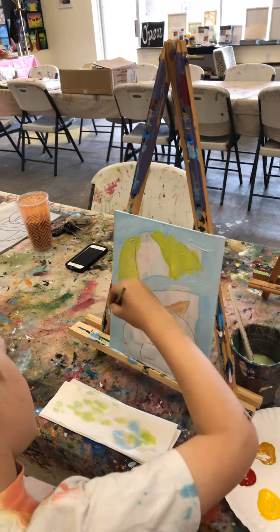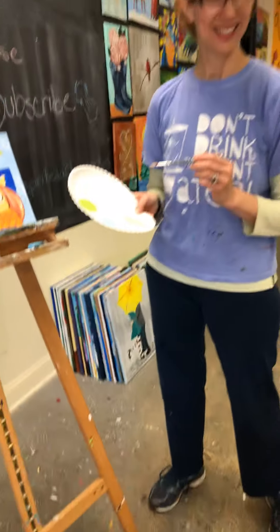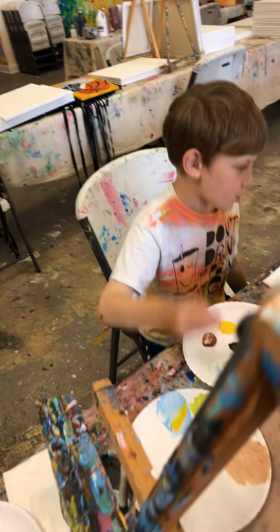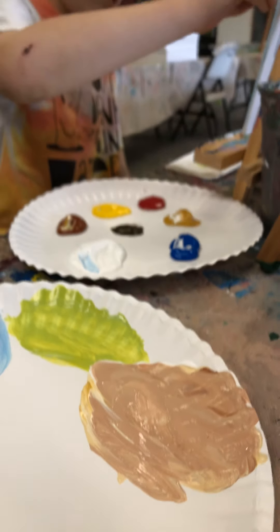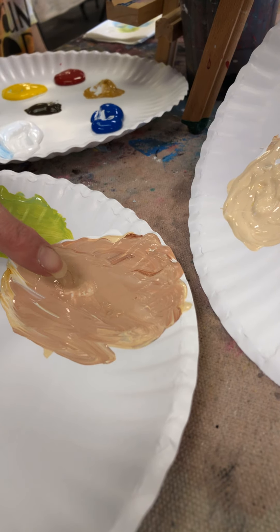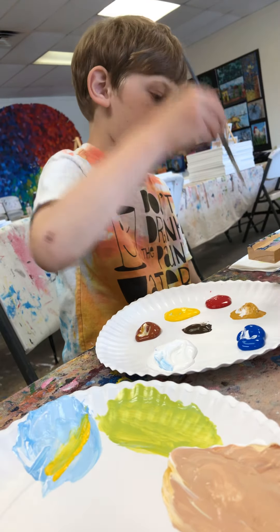I hope everyone's enjoying the summer weather. We didn't use a lot of that color for his face. Andrew put a little bit of extra red-brown in his, so his color is a little different than mine. If you like his color better, put a little more of that red-brown in. Mine has mostly just the yellow mustard and white with just a tiny tiny bit of red-brown.